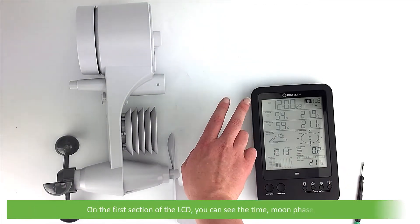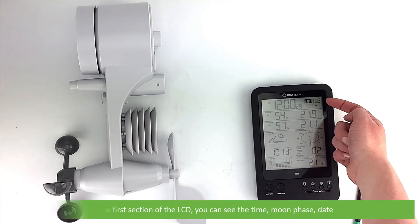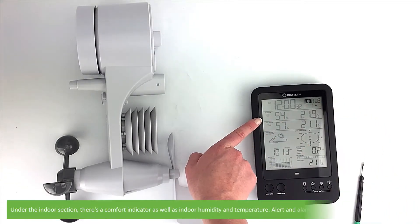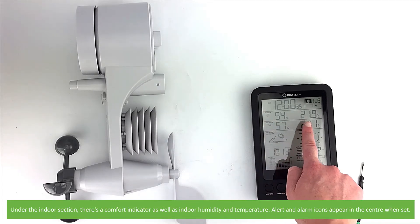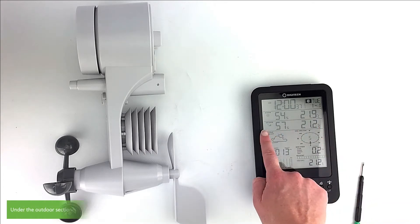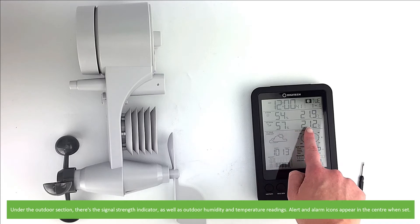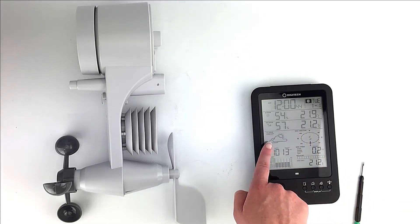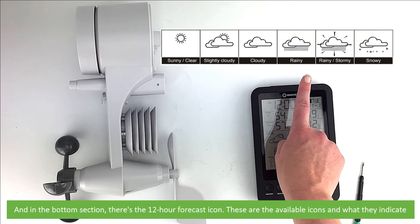On the first section of the LCD you can see the time, moon phase and date. Under the indoor section there's a comfort indicator as well as indoor humidity and temperature. Alert and alarm icons appear in the center when set. Under the outdoor section there's a signal strength indicator as well as the outdoor humidity and temperature readings. And last of all in the bottom section there's a 12-hour forecast icon — these are the available icons and what they indicate.